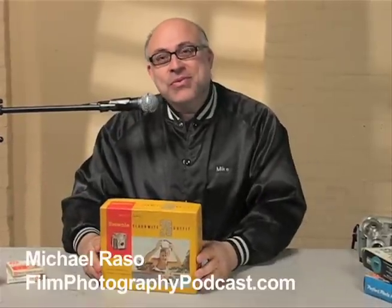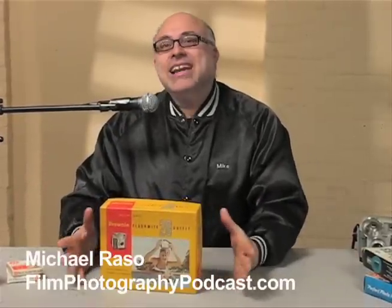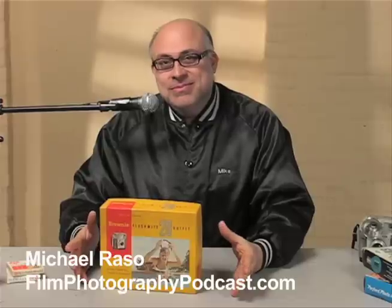Hey! Mike Grasso here for the Film Photography Podcast. You know, I love to shoot film. I love it.